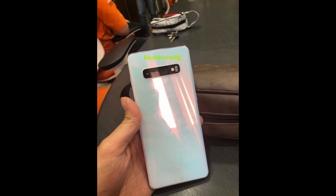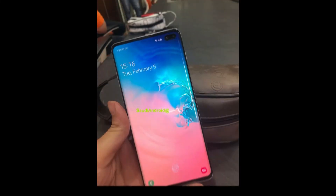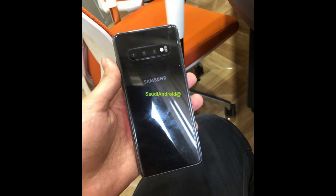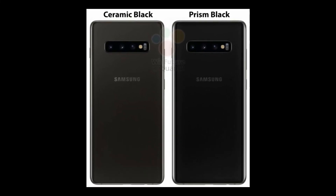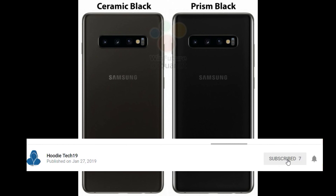It seems like Samsung is going to have a very big event on the 20th of February. The leak suggests they will be announcing three variants of the Galaxy S10, the Galaxy Buds, the Galaxy Sport watch, and also the Galaxy F smartphone. As we are closing in on the Unpacked event, there will surely be a lot more leaks and news popping up in the coming weeks. Thank you for watching, don't forget to subscribe as I'm going to cover all the updates.